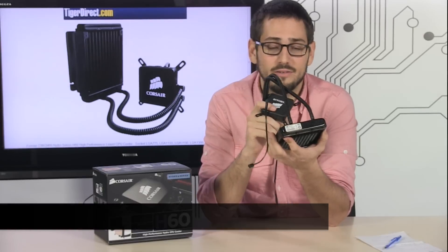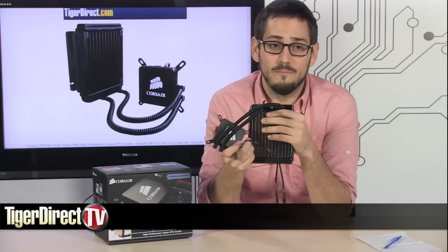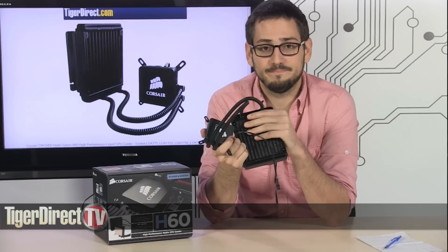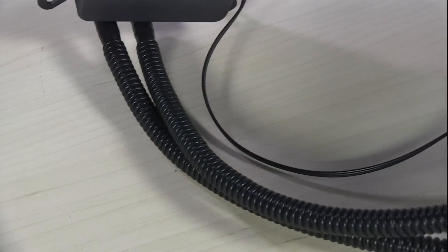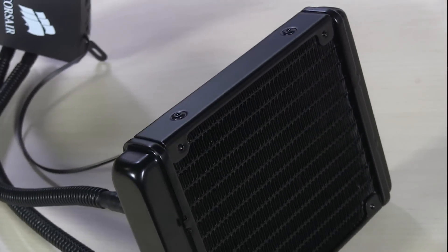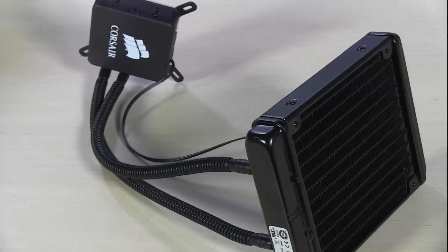I highly recommend this — it's the Corsair H60 from Corsair. If you have any questions, feel free to email me and I'll see you guys next time. For more information on the Corsair H60 CPU cooler, type C13-2527 into any major search engine.